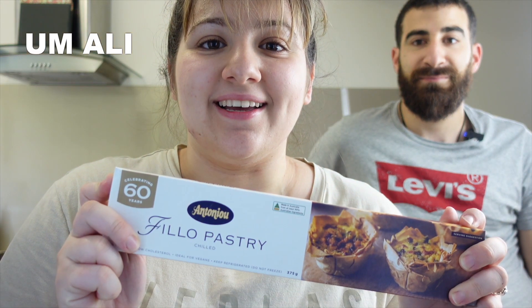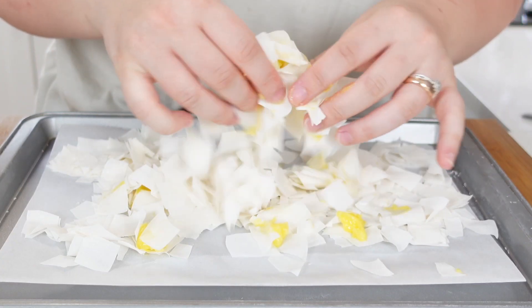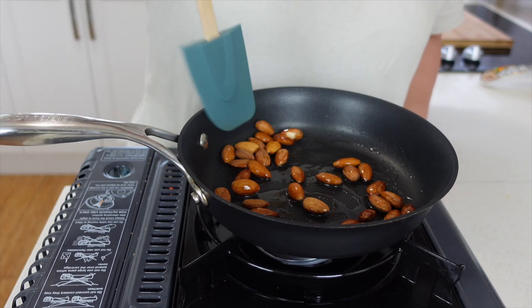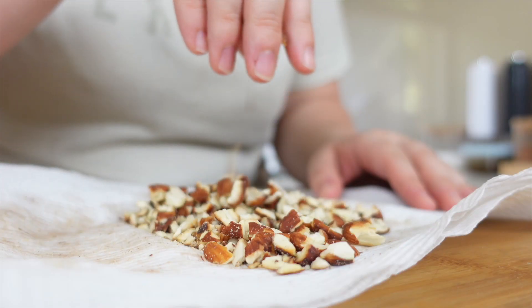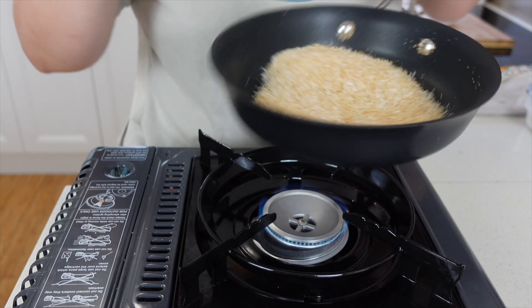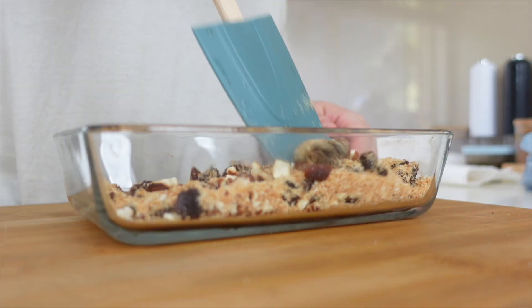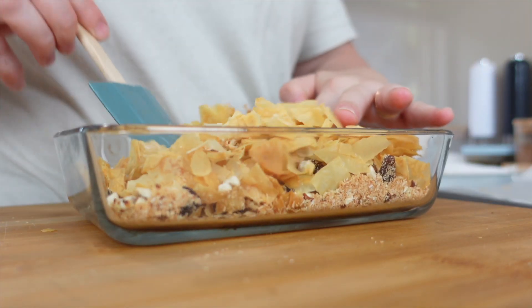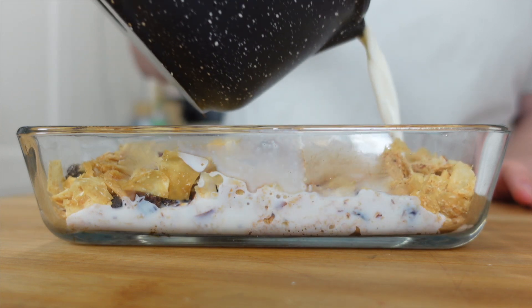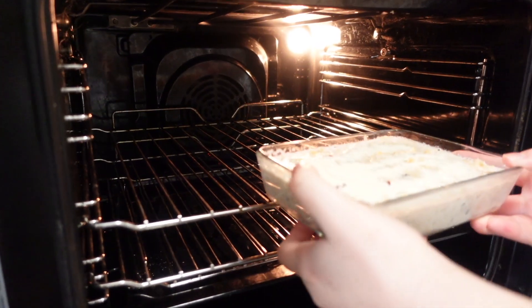I'm making Umu Ali for dessert. First off, I started by cutting the filo pastry into small pieces, added some ghee and toasted it in the oven until crispy. Next, I toasted some almonds and crushed them into small pieces. I also toasted off some coconut until golden and added that in with some raisins. I then added the pastry into the tray with some warm milk and sugar, and added some cream on top to get that nice crispy topping.